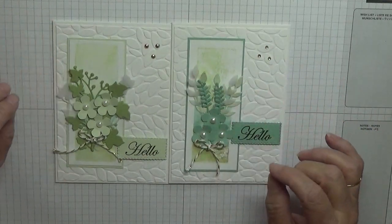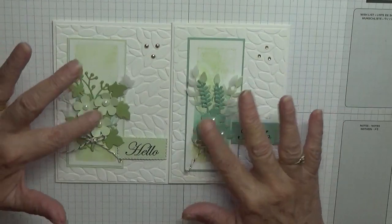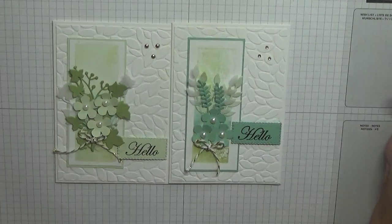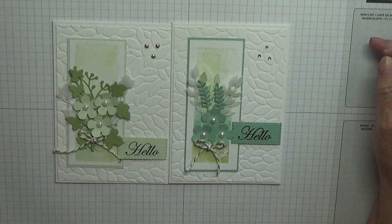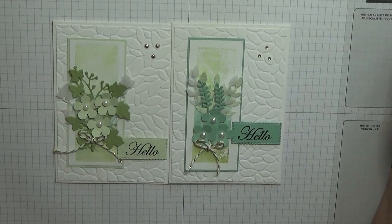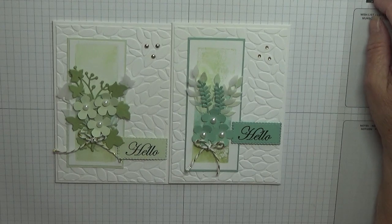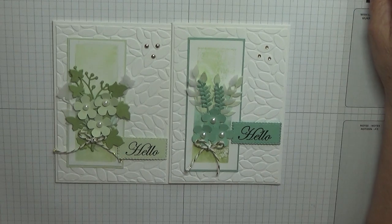These are completely two different layouts on top of the watercolour paint. Hope you like it - if you do, give us a thumbs up. If you'd like to see more of my videos, please subscribe, and if you press the bell icon you'll be notified of any more videos I upload, which is usually Monday, Wednesday and Friday. Thanks for visiting and I hope to see you again soon.